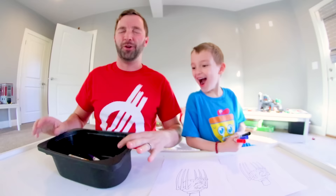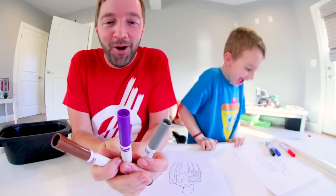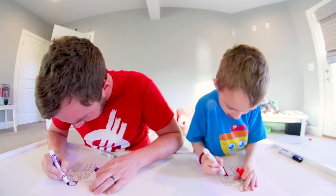You got the best colors — red, blue, and black! Let me jumble these up. I'm gonna get like yellow, orange, and pink... purple. That's a good start. Gray.